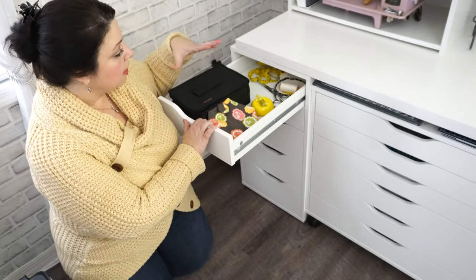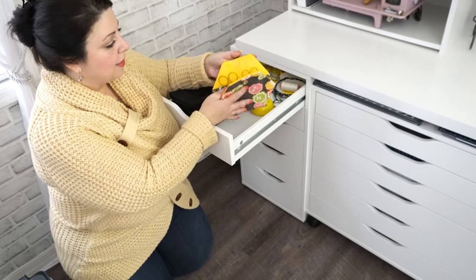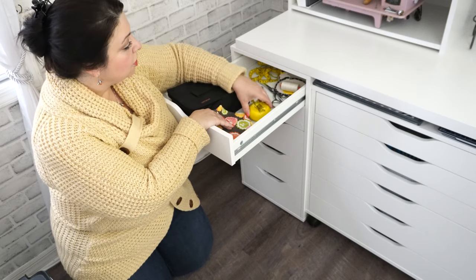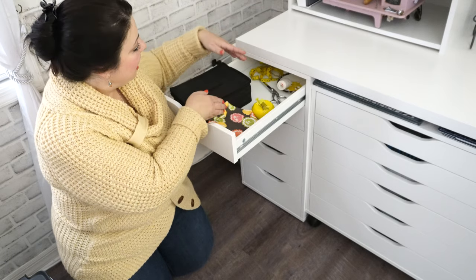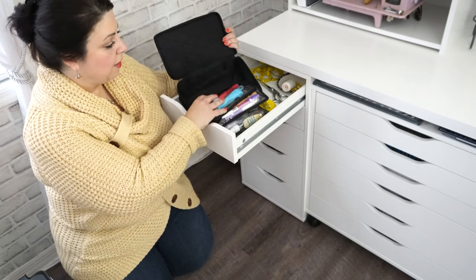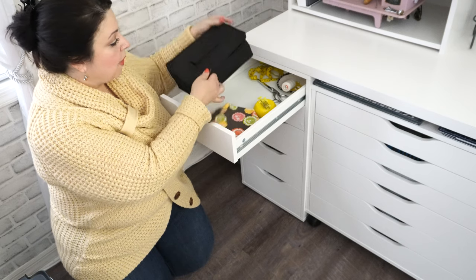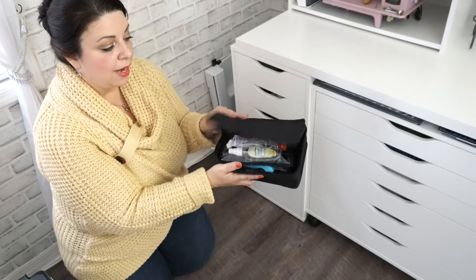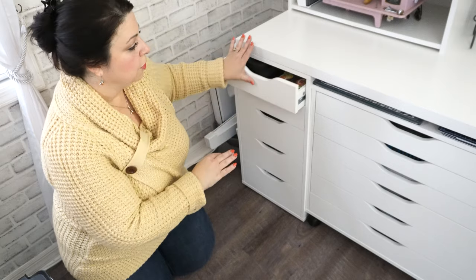My top drawer is another little go-to notions area. This is my hexagon scissor case where I keep all my Suki Sew's scissors, and just a little pin cushion. There's also a little rope bowl my friend Chris made me. And in here is another Yazzie bag — definitely one of my favorites — because it has all my primary notions. As I need them I can just take this whole bag out and put it wherever I need it for sewing that day.